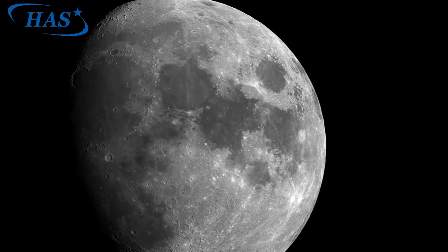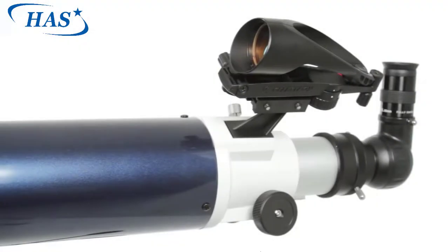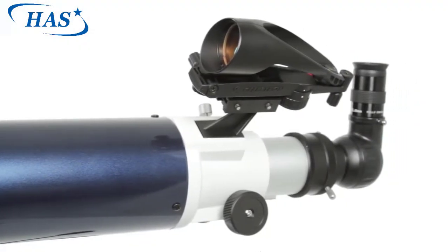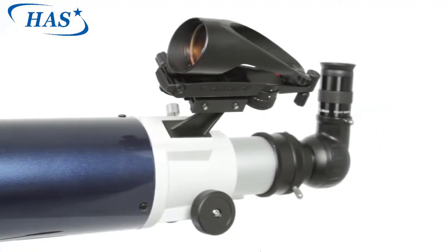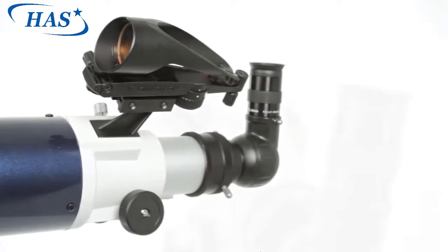You'll be observing the moon, the rings of Saturn, Jupiter and its cloud belts, plus dazzling nebulae and star clusters far beyond our solar system. Locating these objects is easier than ever with Celestron's new Star Pointer Pro finder scope, included with your Omni XLT AZ.